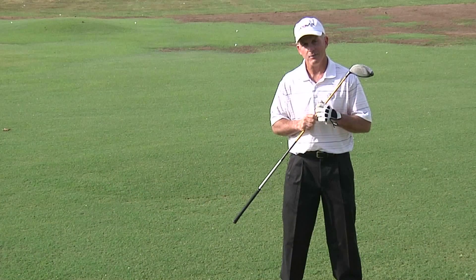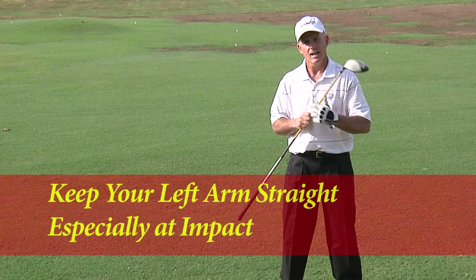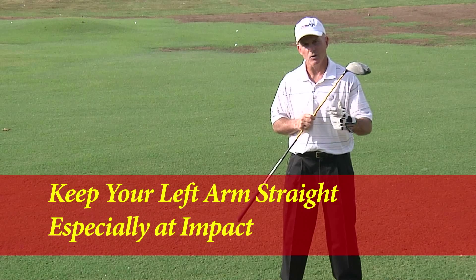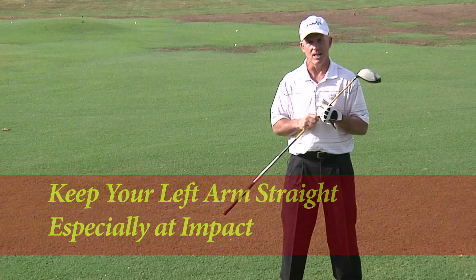Finally, we collapse that left arm through impact. Make sure that left arm stays straight, especially at impact, because that's the radius of our swing arc. That's what's going to give us the good power and direction that we need.